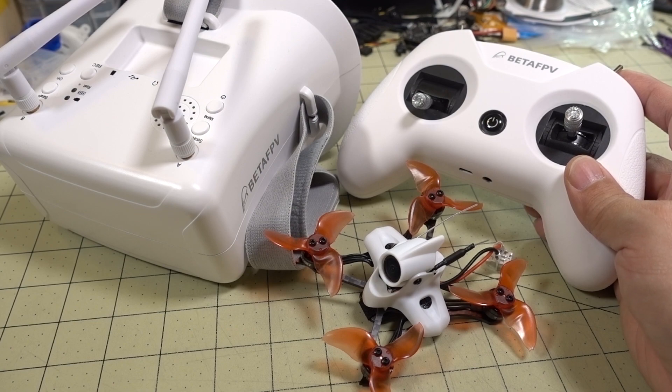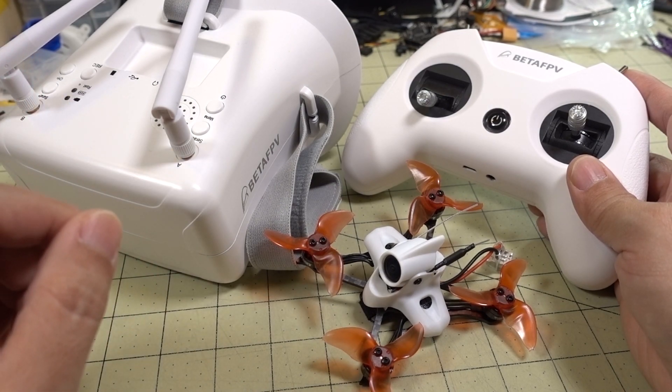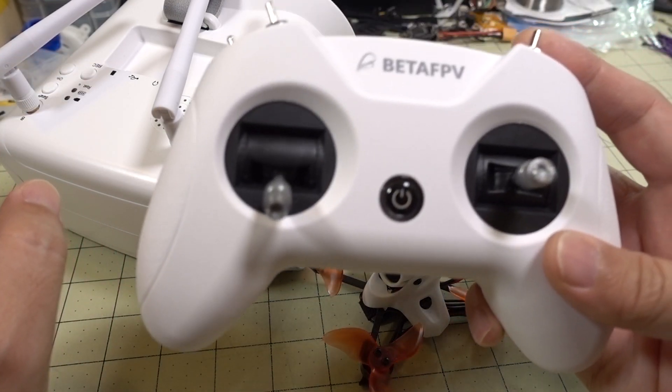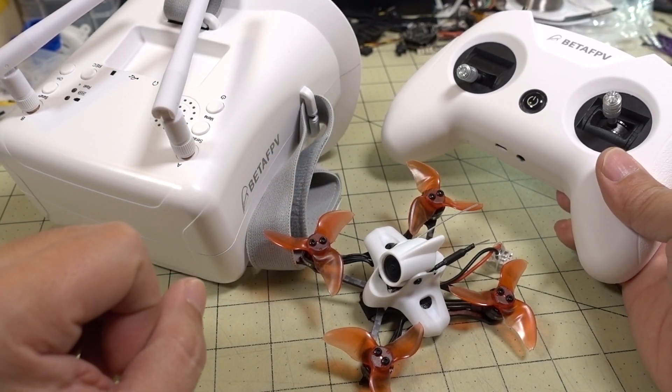I think in a few months if something new comes along, I'll make a new video. But this is a really common question — hey, I'm watching videos and I want to know how to get started, what should I buy? This is what I would recommend. Get the radio first, practice in a simulator, then go pick up the goggles and the Tiny Hawk Race 2 and go fly at the park. I think you'll have a pretty decent first-time experience.